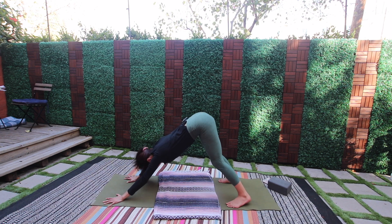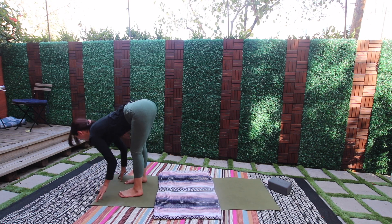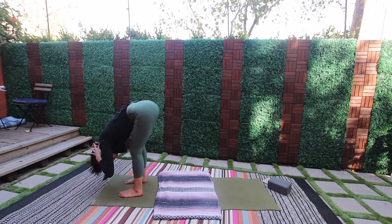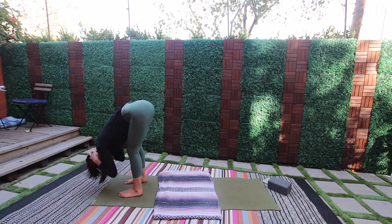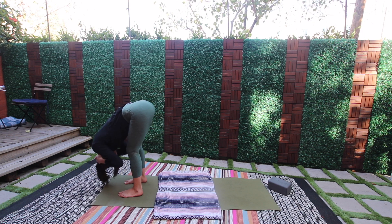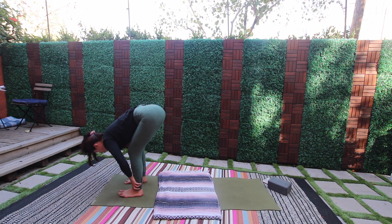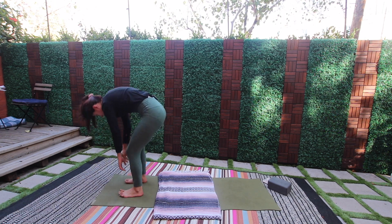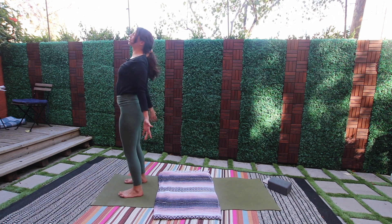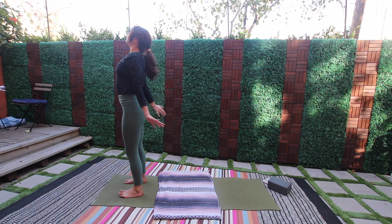Look forward, step to the top of the mat. Inhale, come up through halfway lift. Exhale, fold — let the head rest, back of the neck release. Maybe interlace the hands behind the head to encourage that. Inhale halfway lift, hands to shins, exhale fold right back down. Roll up through the fold to standing — open the palms forward, breathe through the chest, expose the heart, big breath in, exhale fold right back down.